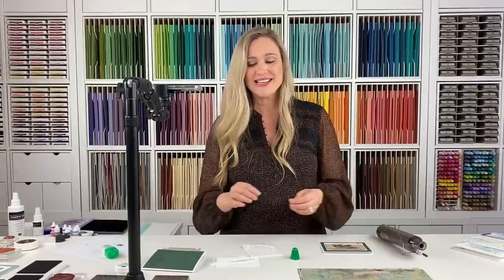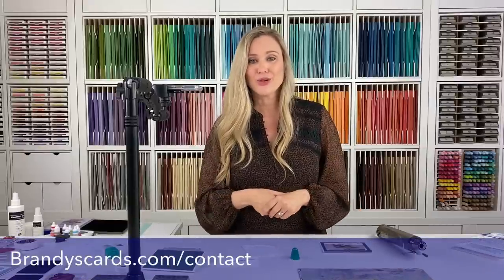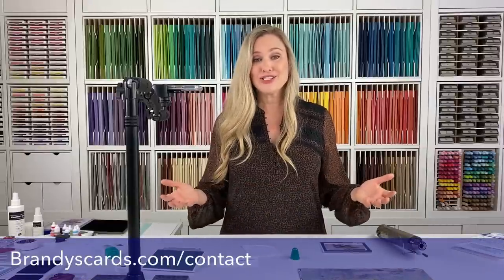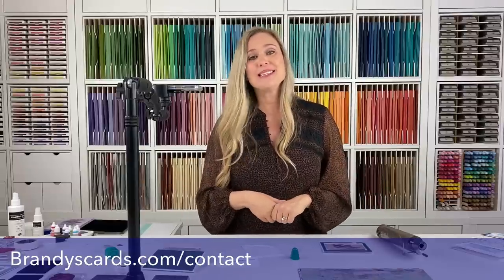I also have a PDF tutorial for you to download as soon as you finish watching this video. Feel free to go to brandyscards.com. And while you're there, if you don't already have a Stampin' Up! demonstrator, make sure to click the Contact and send me an email. I'd love the opportunity to earn your business, answer any questions you have. And of course, if you don't already have a Stampin' Up! catalog, let me know — I'd be happy to send you one.